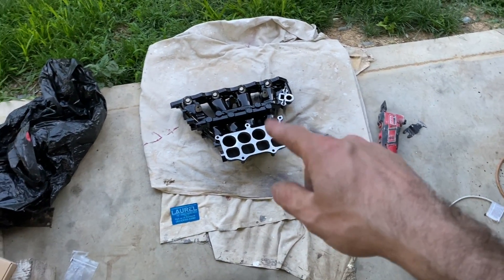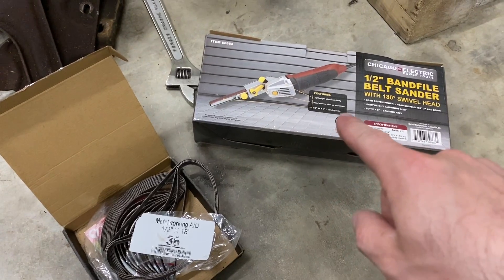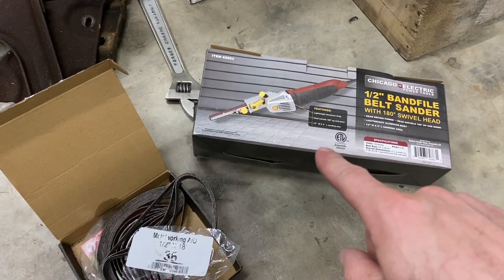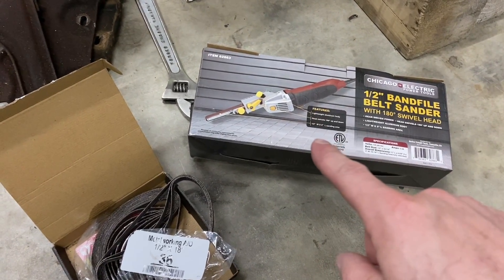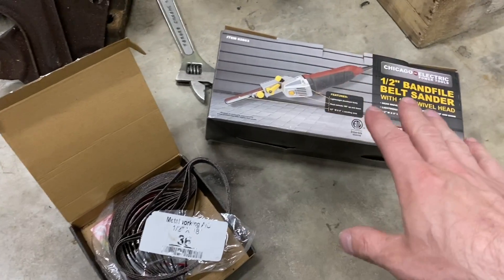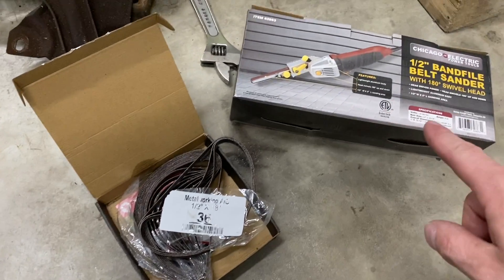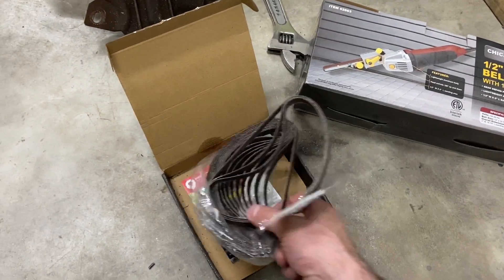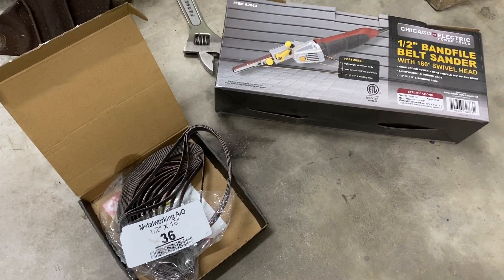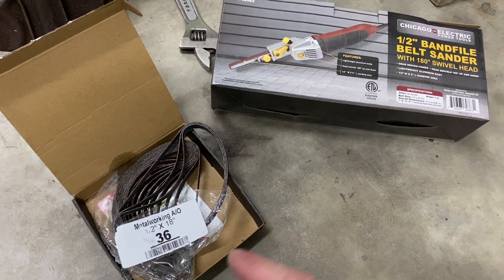I'm going to set up the time lapse and start chopping this apart. For blending later, I'm using this new half-inch belt filer from Harbor Freight for about 35 bucks. I've used a pneumatic dyna file before and was very spoiled with that, but I wanted to try an electric one since I don't have the compressor capacity to run pneumatics constantly. I also bought a pack of 36-grit belts — half inch by 18 — made by Red Label Abrasives, which I've used for many years. I got those from Amazon for about 23 bucks.